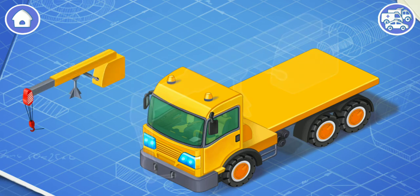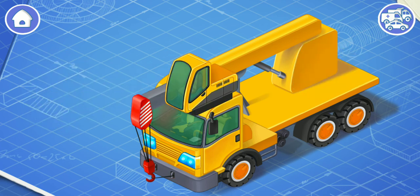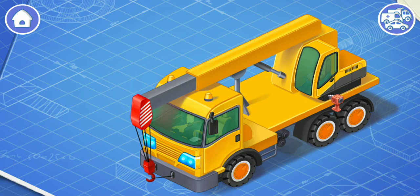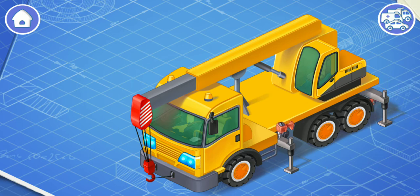Now let's install the crane's boom. The boom needs to lift and move loads. Let's install the crane's cabin. From this cabin, a crane operator controls the boom. And now we need to install the crane's outriggers. The outriggers are needed to increase the stability of the crane when it moves loads. It's time to install a counterweight. The counterweight is needed to prevent the crane from falling forward when it lifts the load. Ready!